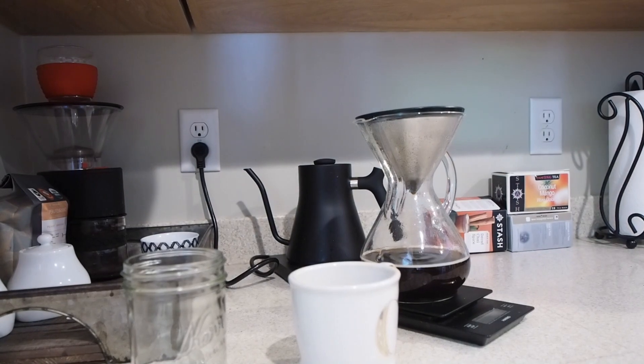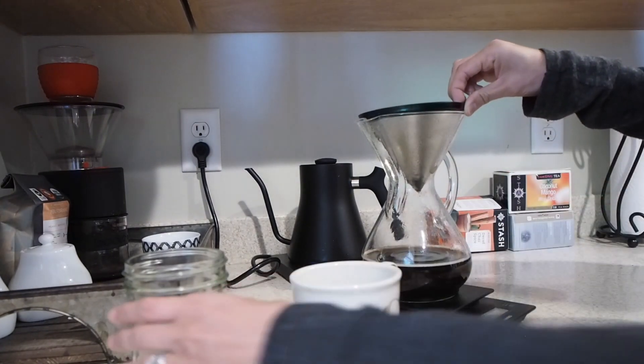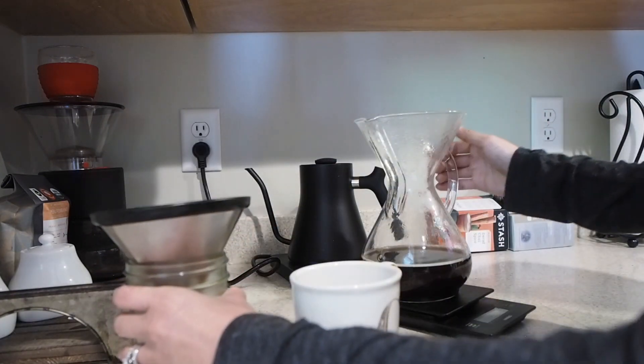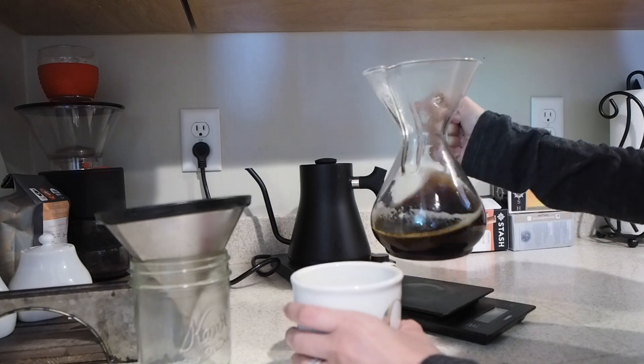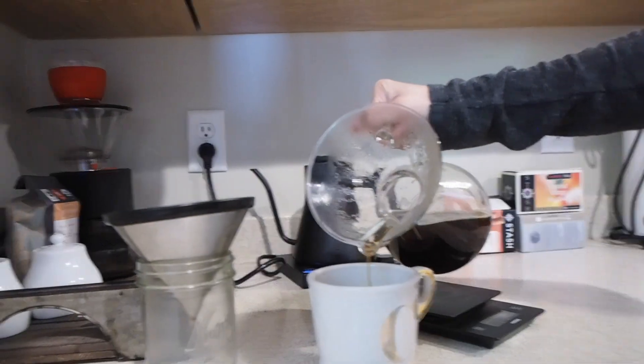And then after that, you will want to let it drip until 3 minutes and 20 seconds. Just take your filter out and pour into your cup — and you are done. Enjoy!